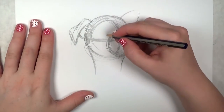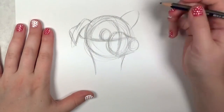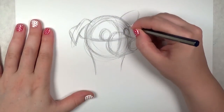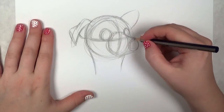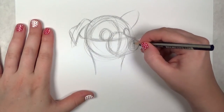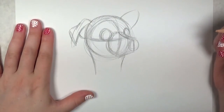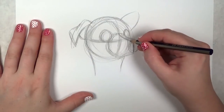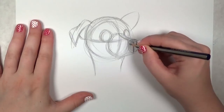Next I'm drawing the eyes. The bottom of the eye is going to rest on that horizontal line, very close to where the snout is. Now I'm going to divide the snout in half where the nose will be lined up.